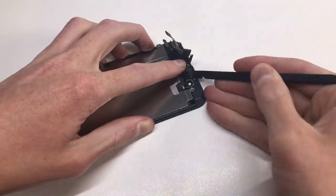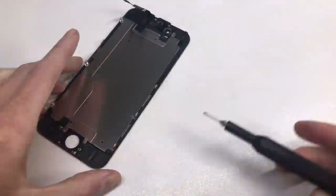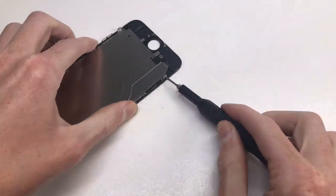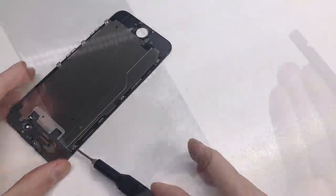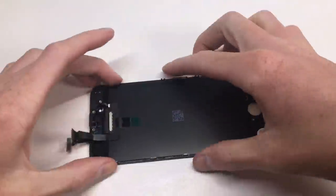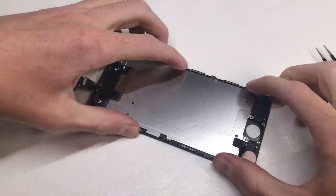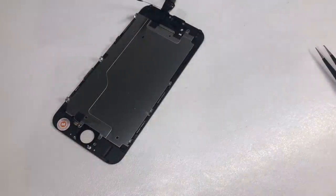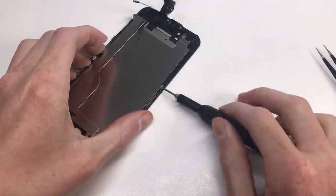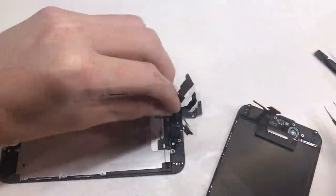Now that the display is removed from the iPhone, I can take off all its parts and transfer them onto a new black LCD that isn't cracked. When doing this, you need to make sure to get the same display color as the iPhone. If the home button is white you'll need a white screen, and if it's black you'll need a black screen — you can't replace the button and retain Touch ID. I purchased this black iPhone because I wanted a black screen with my purple device. If I'd wanted a white screen, I'd have had to buy a silver or gold iPhone as they have white screens with white Touch ID sensors.